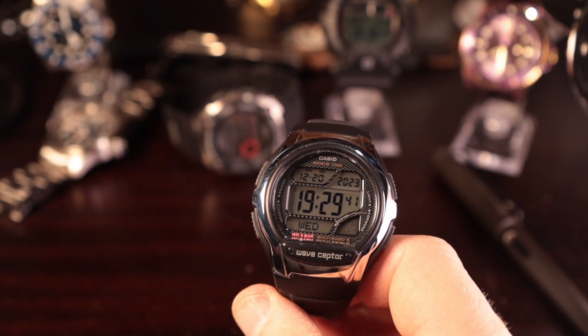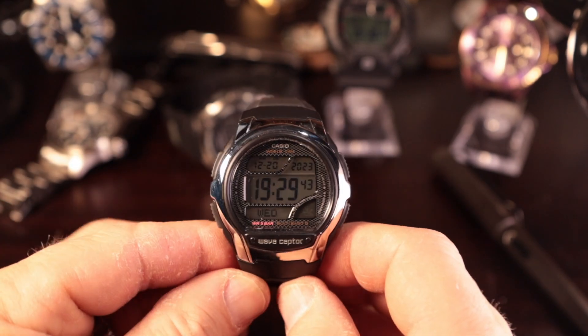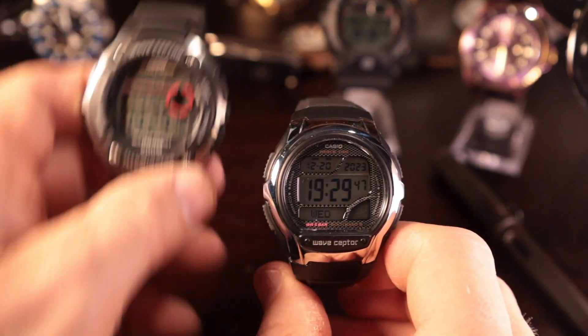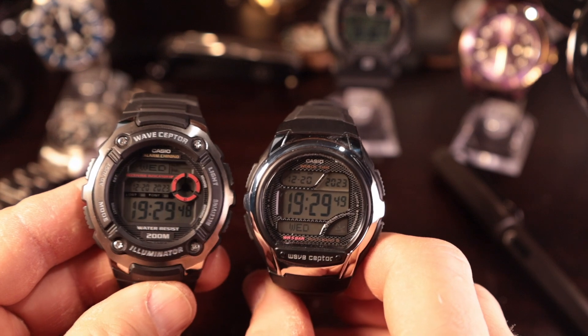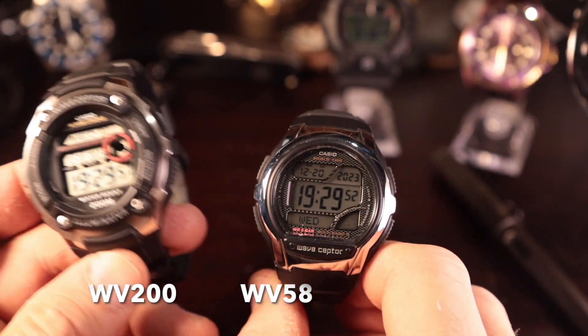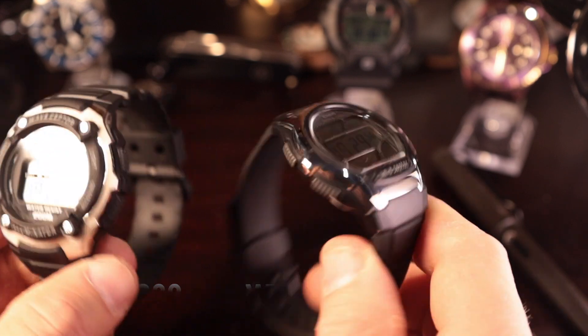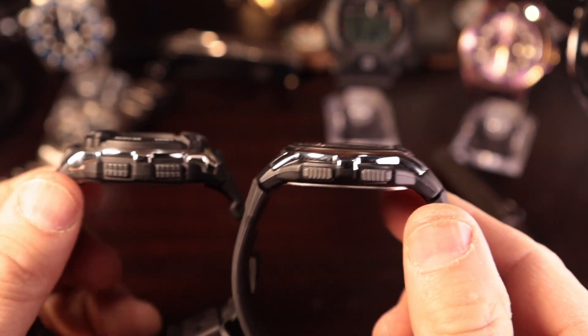The five categories are size, fitment, finish, accuracy, legibility, and light. Let's get started with size. You can see this watch is a little bit smaller than the larger cousin, the 200. I'm going to call them the 58 and the 200. The 58 has an obviously smaller case size.